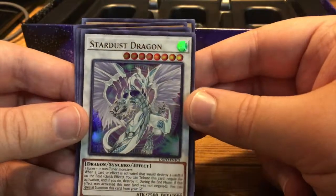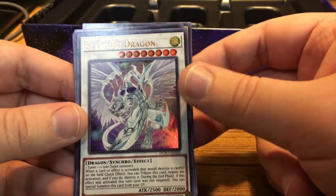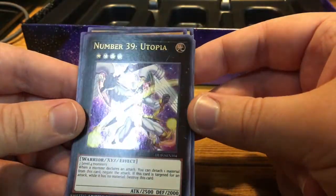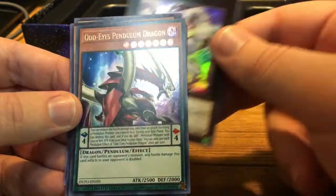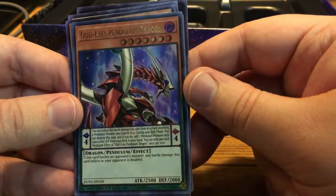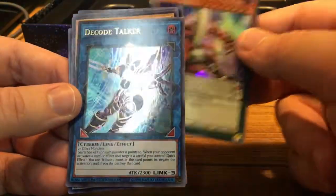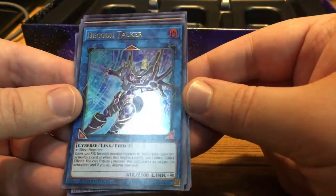We have Stardust Dragon — a card I really liked using back when I came back to Yu-Gi-Oh. We have Utopia, and I like this card art more than the original Utopia. And Odd-Eyes Pendulum Dragon — Pendulums are a card type that I kind of skipped over when I wasn't playing, but he looks really cool and apparently he's very good. And then we have Decode Talker. I like this card art too. There's our six.